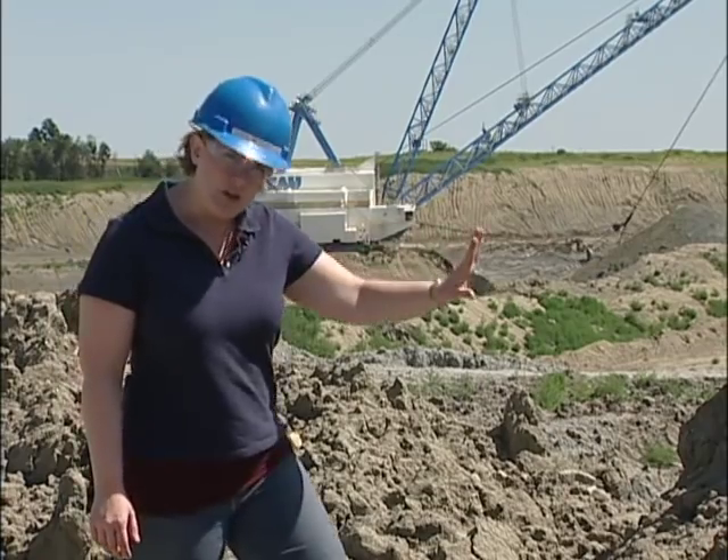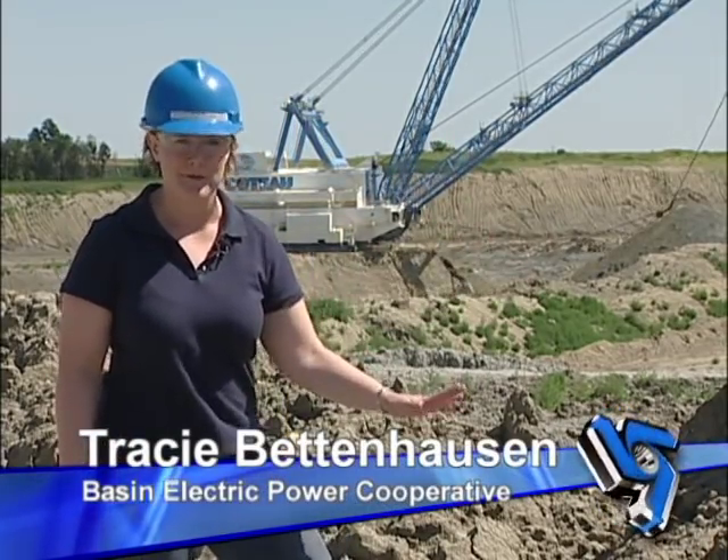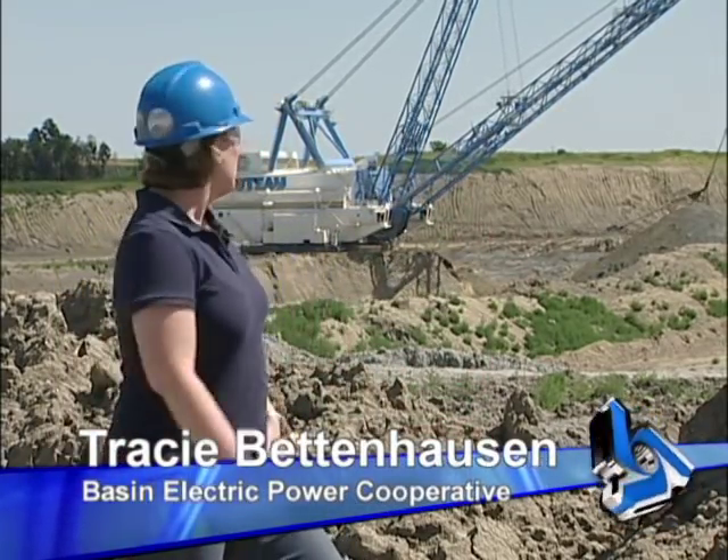In this area, the pit is about 150 feet wide and 85 feet down to the coal. The dragline will scoop dirt up until it can't reach anymore in the area and then it'll move. This dragline will move about the length of a football field in a 24-hour period.